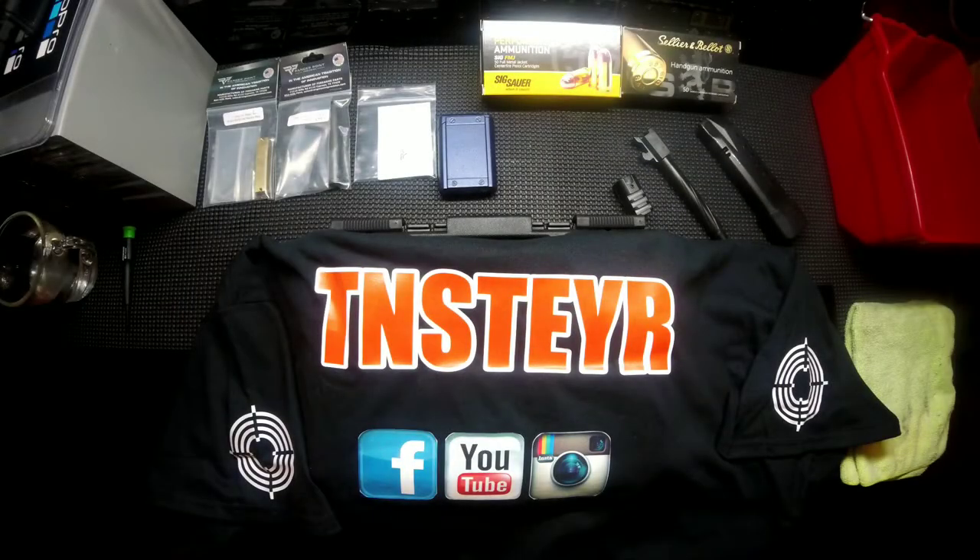I just wanted to show off the t-shirts that we came up with. If you follow us on Facebook or Instagram, you'll notice we talked about doing something special for this year's open house at Steyr. So this is what we came up with. I did post a few pictures of my wife modeling one of the shirts, but I just wanted to give you a closer look in case you didn't get to see it on those channels.